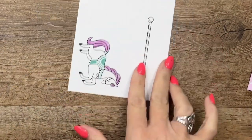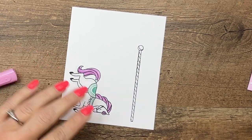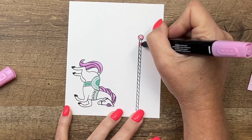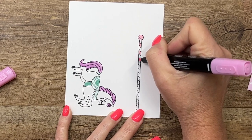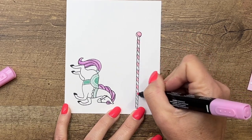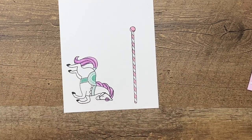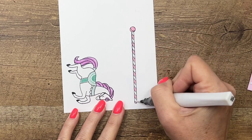For the pole that the horse is on I'm going to use Bubble Bath dark and just color in the top, then do every other little segment. This is where I need my glasses — it's a little bit tricky to color this in without them. I think I did okay! Then I'll take some Wink of Stella and add just a little bit down there as well.